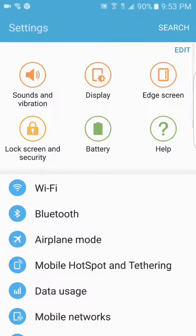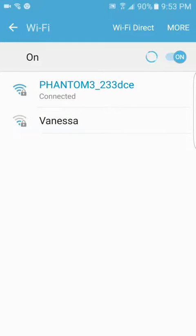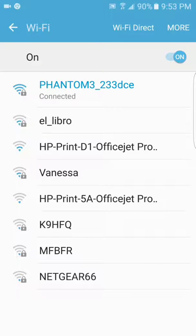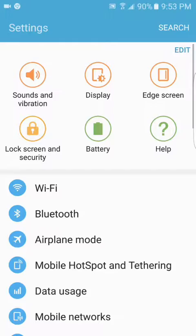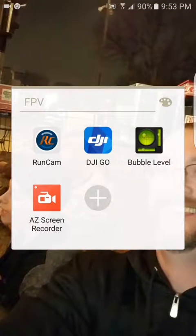You're going to go into settings, go under Wi-Fi. As you can see, mine is already connected to the Phantom 3. Then you back out of that, and then you're going to go into your DJI Go app, which you download at the Play Store.